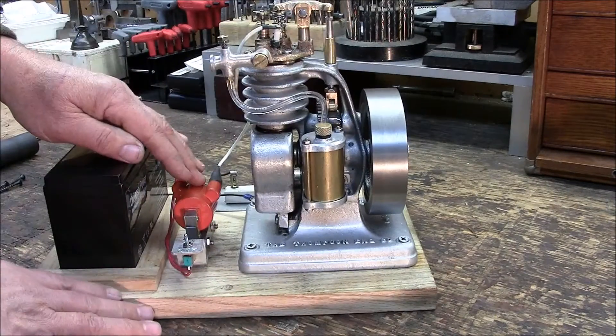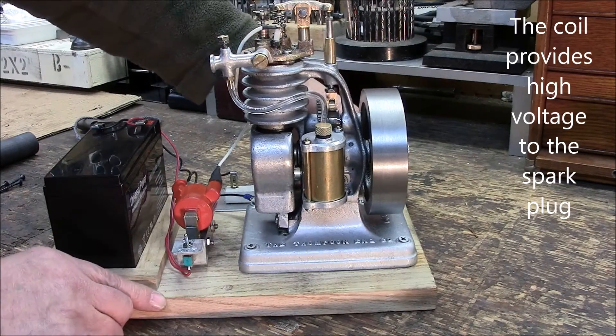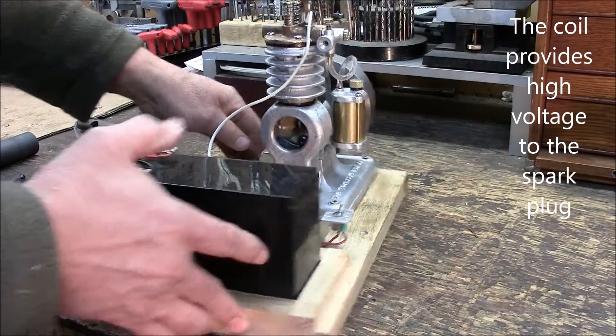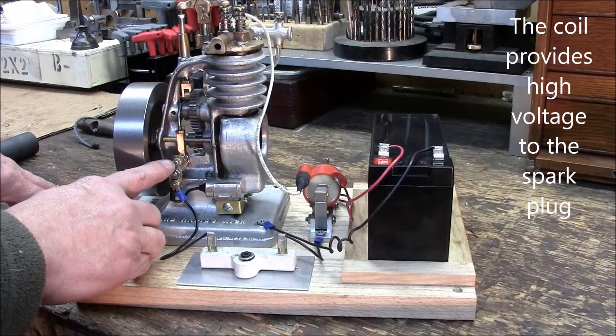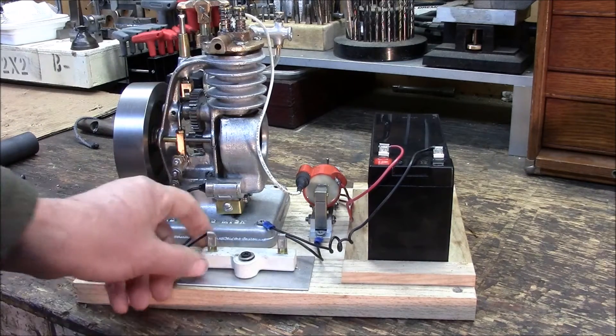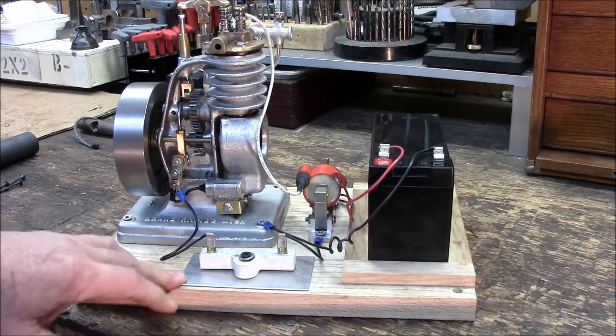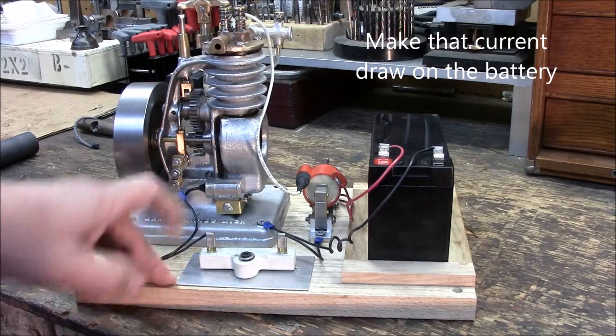Here the ignition is a coil — this is a coil off of an ATV, 12 volt system, old school, no hall effect here. Points are here. This is a ballast resistor to reduce the current draw on the engine. And there's a condenser as well.